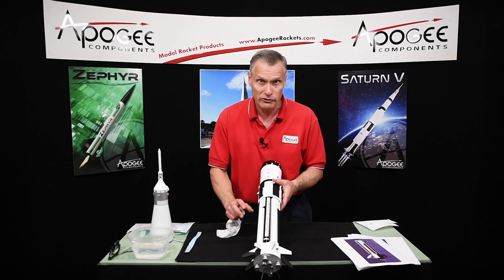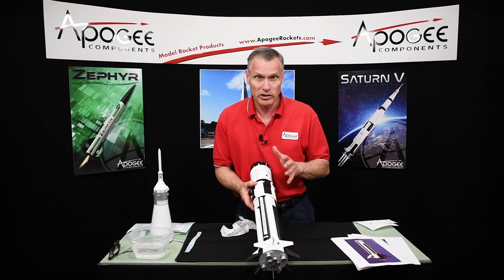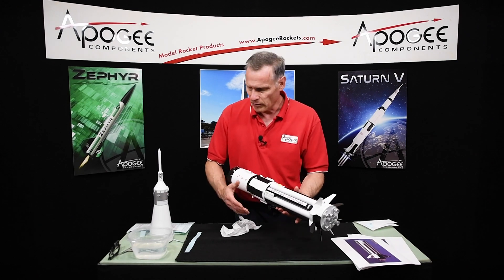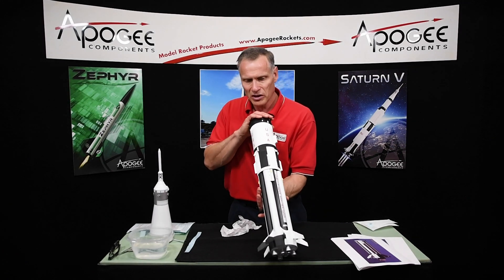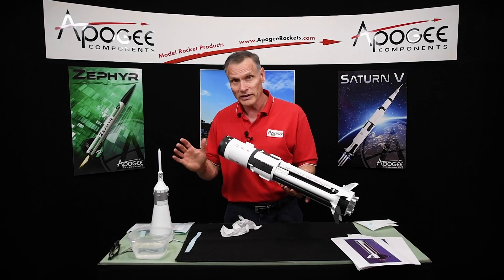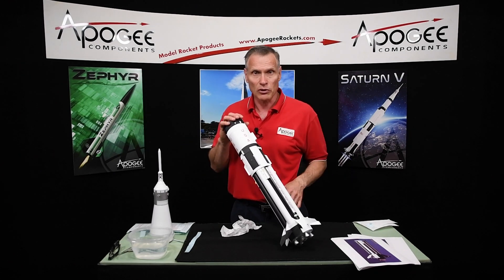I'll just let the water evaporate and then it will adhere pretty good. That's the process of putting the decals on — I'm sure you're going to love it once it's done. We are done with all the painting, and this is the last step in decoration. The next step, we'll start getting it ready for launch.